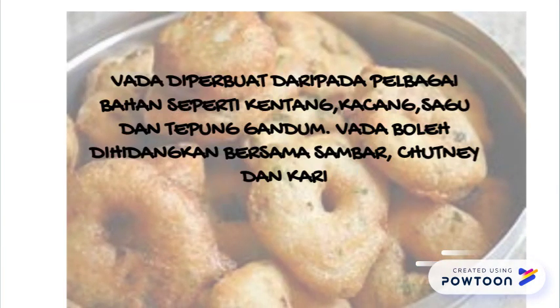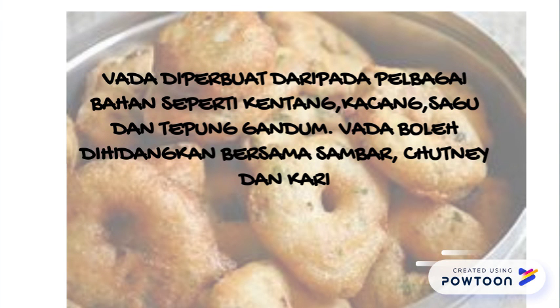Vare diperbuat daripada pelbagai bahan seperti kentang, kacang, sagu, dan tepung gandum. Vare boleh dihidangkan bersama sambal, catni, dan kari.